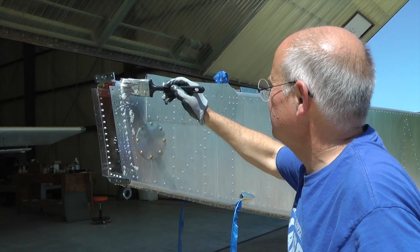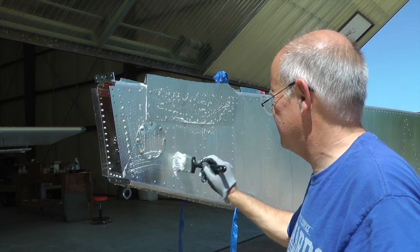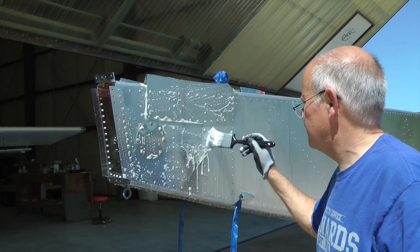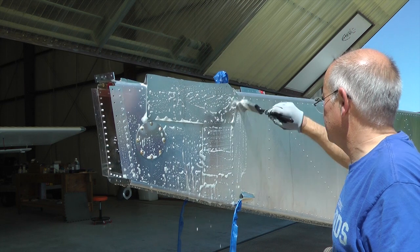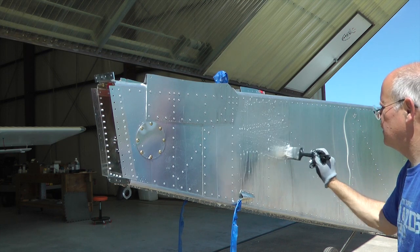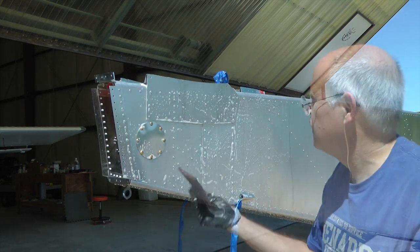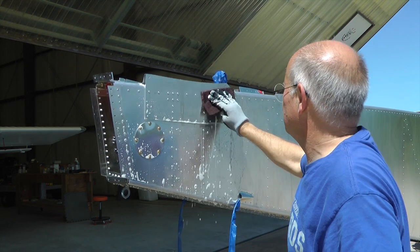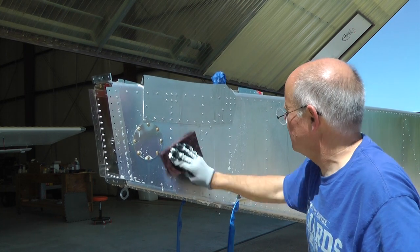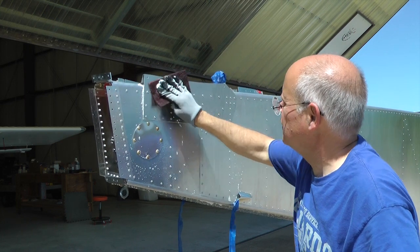The application process is very simple. We dilute the Alumaprep, as per the directions, into a small plastic cup and then just brush it on. It is important to keep the surface wet for two to five minutes, so we work with a small area and go back and reapply it, keeping it wet. Optionally, you can use a Scotch-Brite pad dipped in the acid to help remove any corrosion or imperfections in the aluminum.